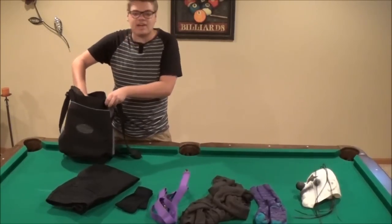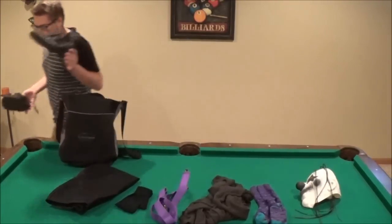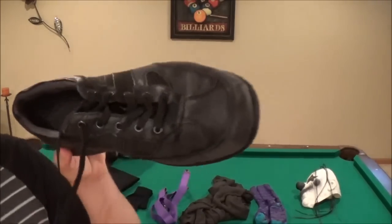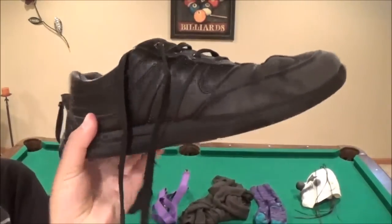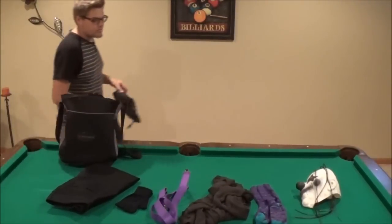You will need black, dirty, scruffy shoes — kind of like these, but they have to be black, so kind of like these, you know, scrubbed-up shoes like that.